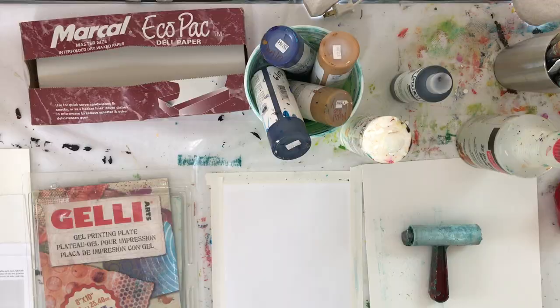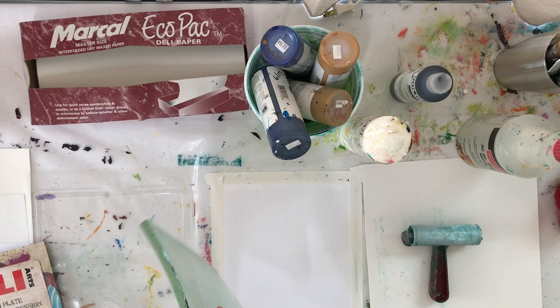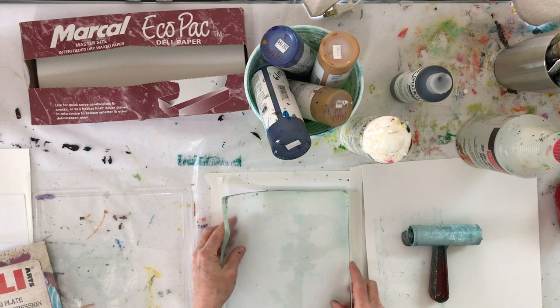We're practicing using found objects. I'm setting up my workspace with an 8x10 jelly plate, which I'm removing from its packaging and setting up on a white piece of paper on my studio workbench. I also have a brayer and some paper of various kinds.